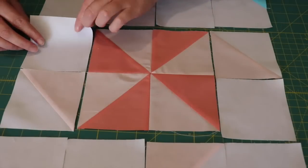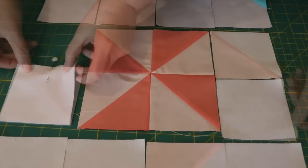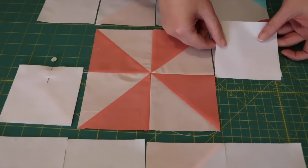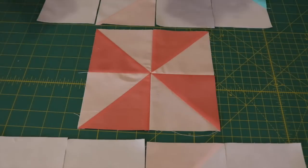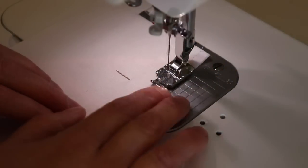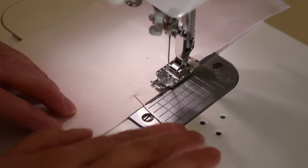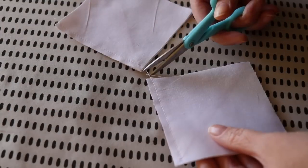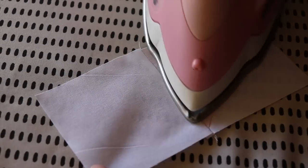Starting on one side, turn a white square over onto a half square triangle unit and pin it evenly together, then do the same with the opposite side. At the sewing machine, sew one pair through using a quarter inch seam allowance and then do the same with the other. Snip the joining threads and then gently press each seam away from the half square triangle unit.